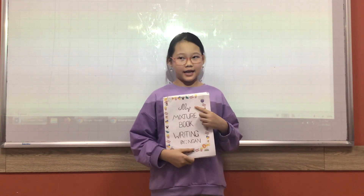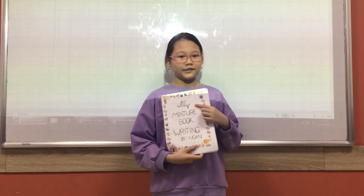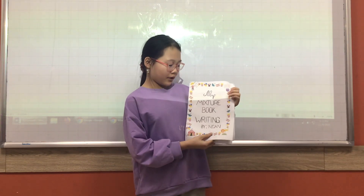Hello, my name is Hong Lan. I'm Thai, 10 years old. I'm glad to come to you at CC. Today, I will tell you about my presentation on minstrel book writing.